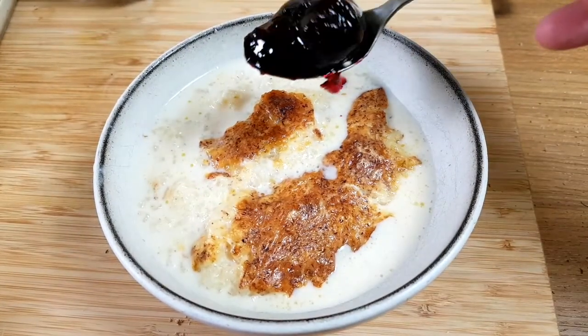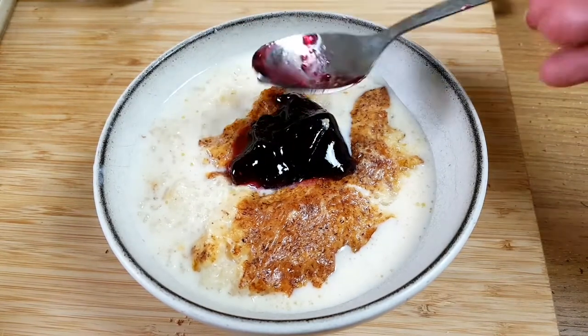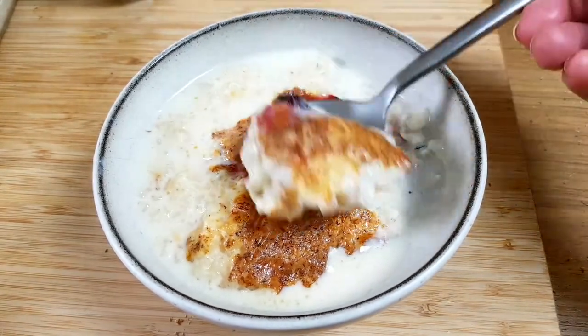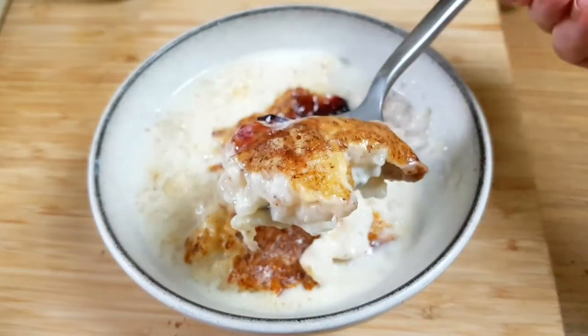Hi, I'm Margaret. I've got a good old-fashioned British pudding for you today. I wonder if you remember it from your school days like I do. It's real easy to make and right tasty. So come on, let's give it a go.